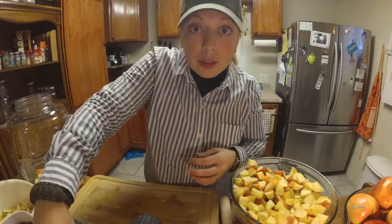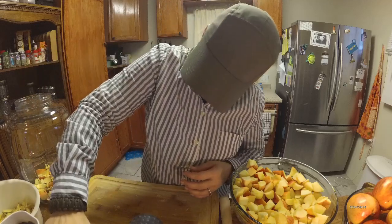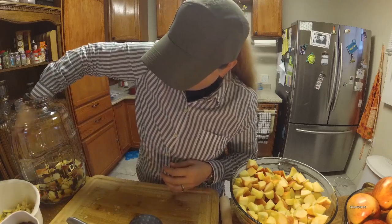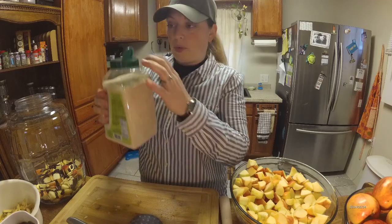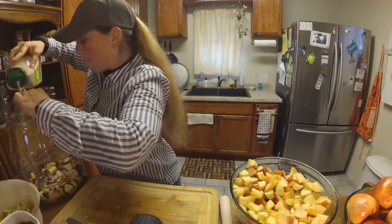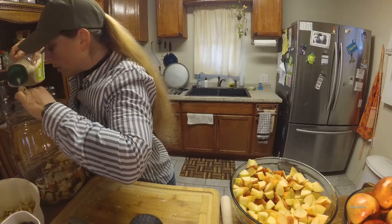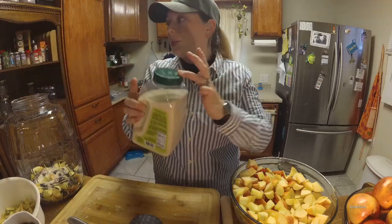Then you are going to take some raisins and just dump them around just like this. It doesn't have to be totally full with raisins, but it just helps — it's just yummy. And then you take your sugar. You're going to get a pretty good layer of sugar — I say light, but actually you want a pretty good layer — because again, the sugar is what causes the fermentation process.